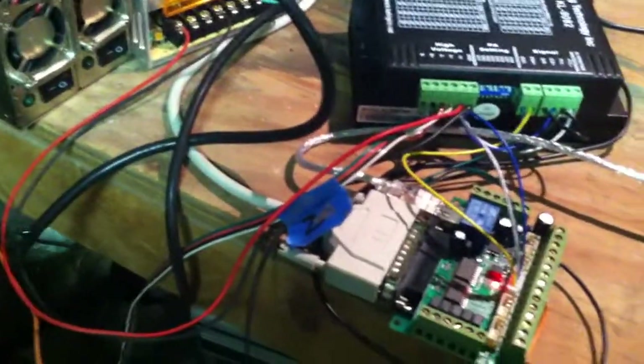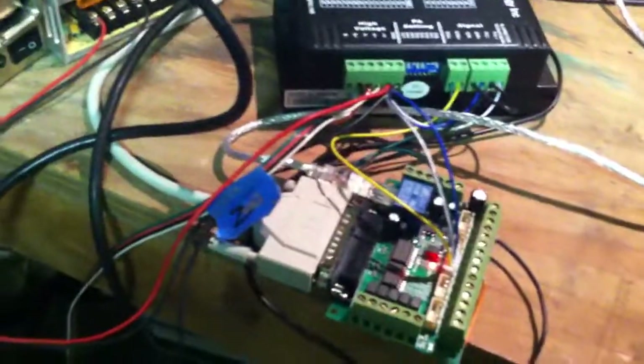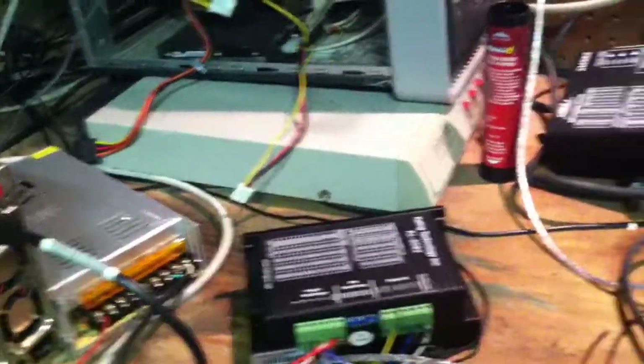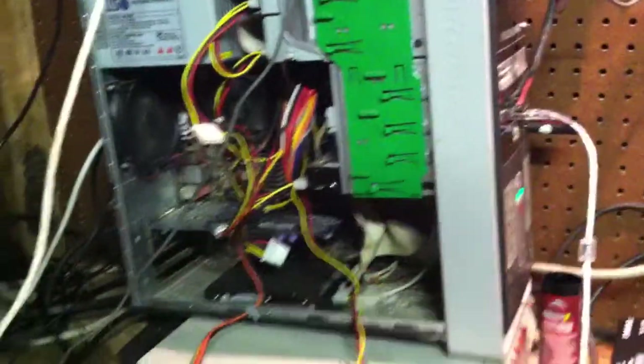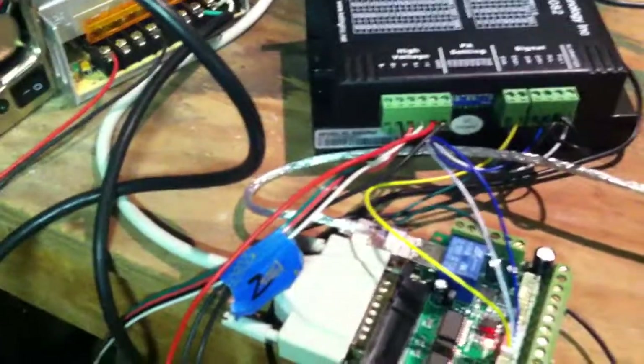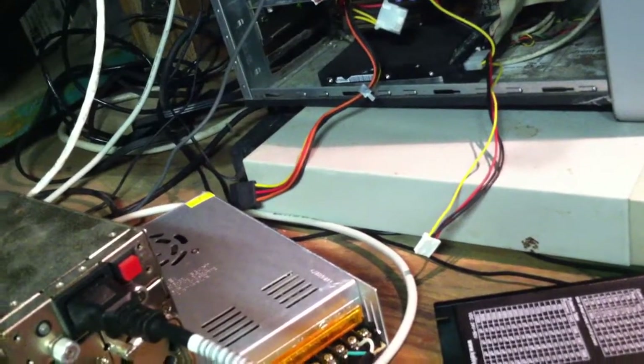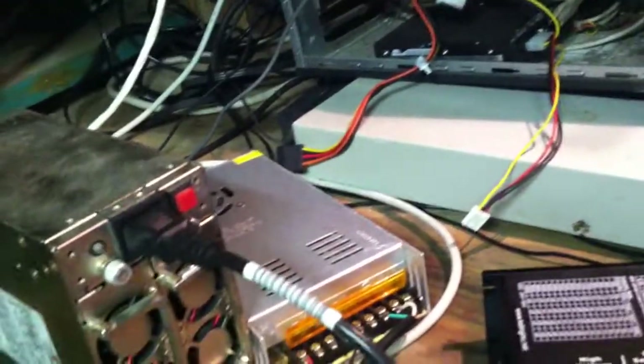That five volts will come into play when I flip my power switch on the control panel — that'll signal the motherboard BIOS, which will be set up to automatically turn the computer on. If the computer doesn't come on, there'll still be five-volt standby for the relays and stuff to be able to at least turn on lighting and the rest of the power supplies to get things going.